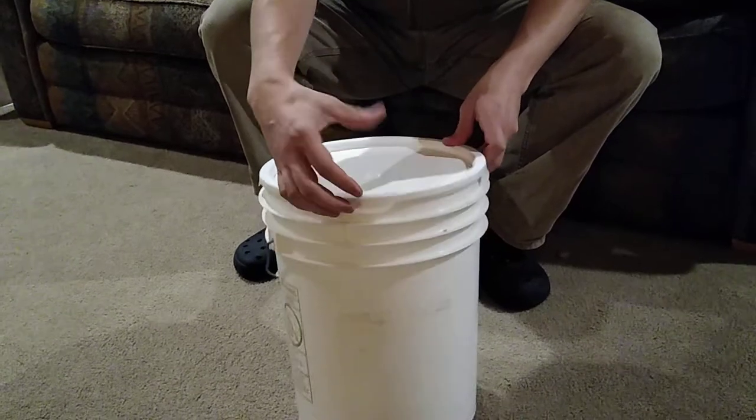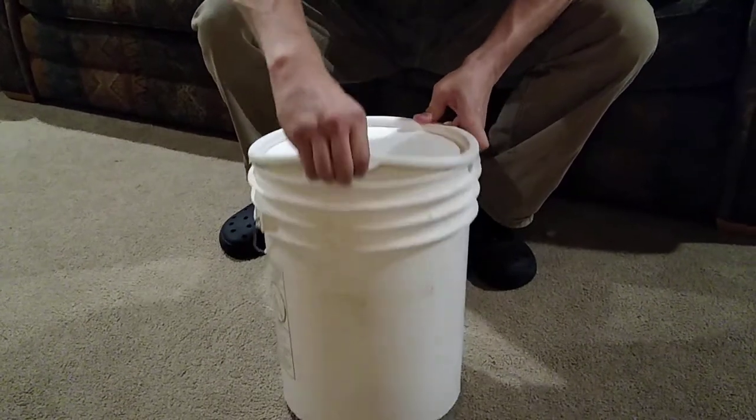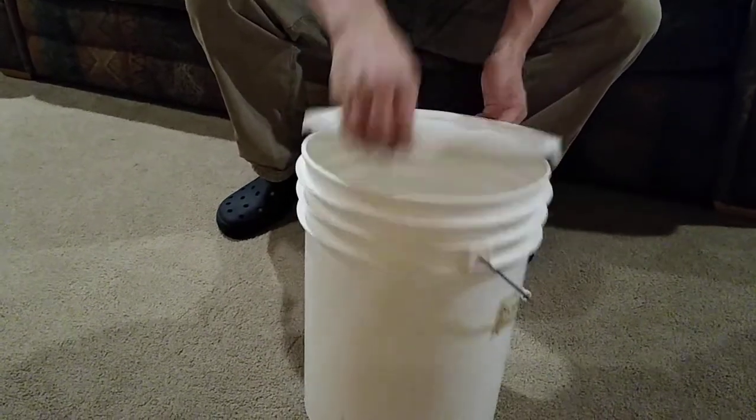Take your fingers on the outside and your thumb on the top, and pull out instead of up. When you pull out, it'll come right off of the lip. Go one at a time, pull them off, and eventually the lid will come all the way up.